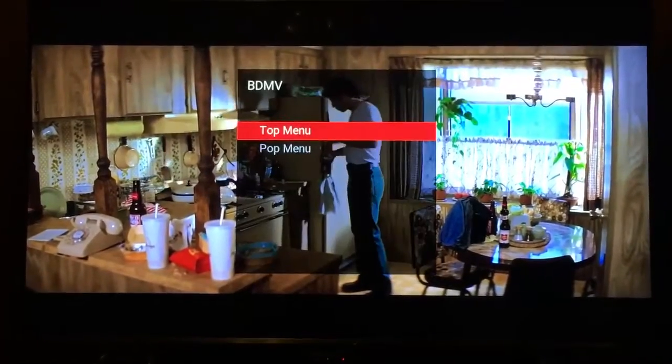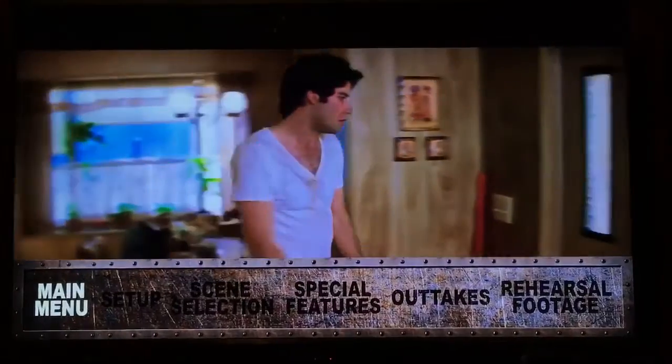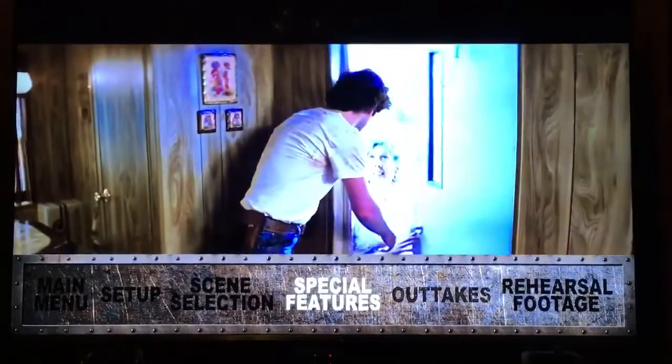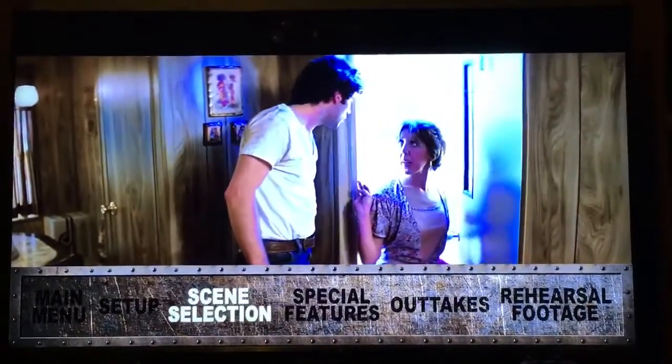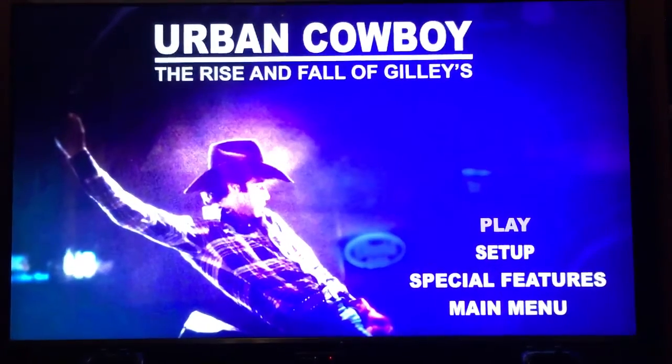Let's show you the pop-up menu. Let's go to special features — this will take you to the Rise and Fall of Gilley's, which has its own menu.